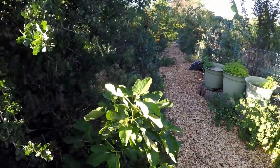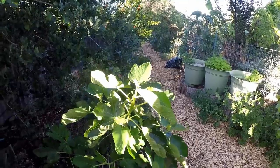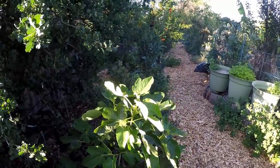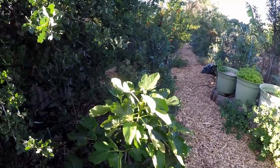Right below here we've got a fig tree. This is a fig tree that I planted from a cutting several years ago. If you remember watching my video where I showed you how to prune fig trees, I stuck a bunch in this area. This one I'm letting go.